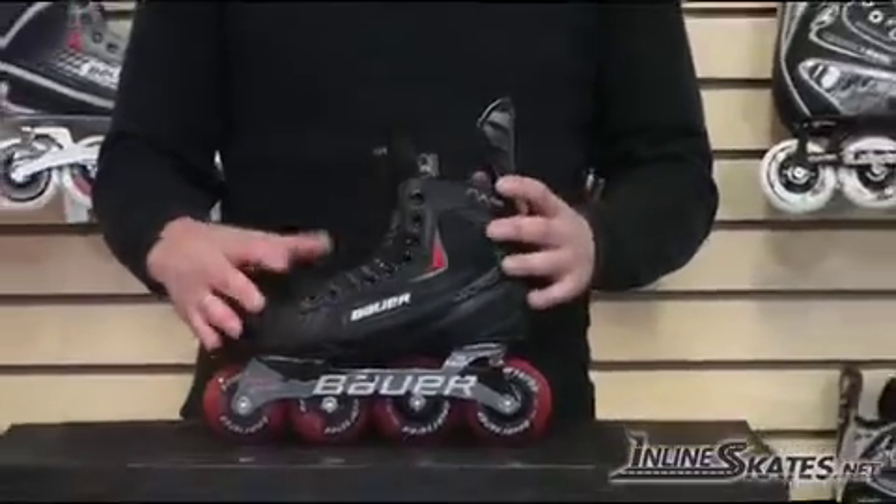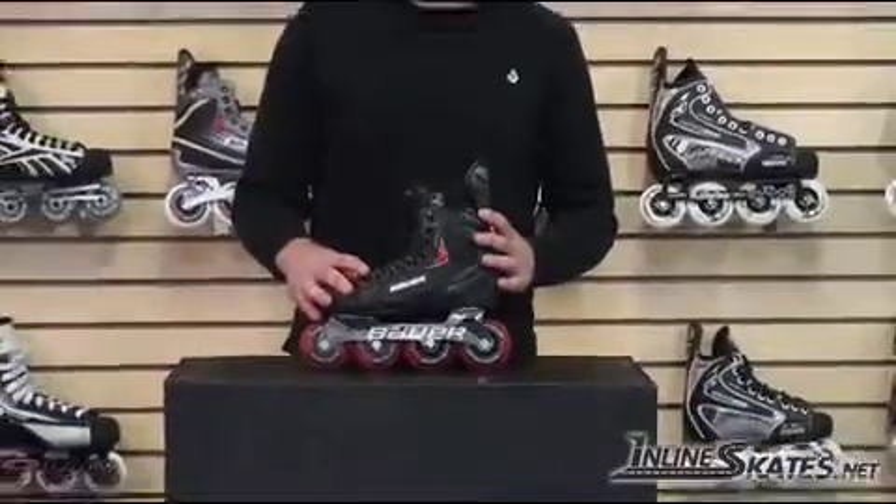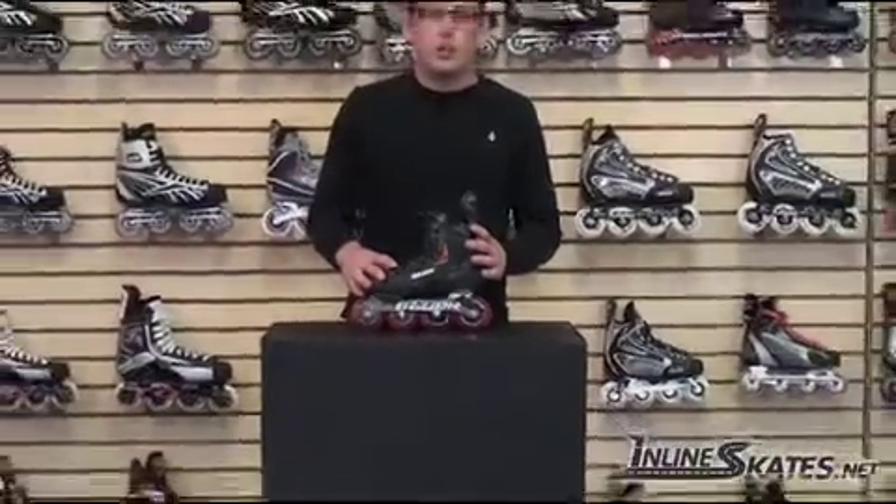Basically I would recommend this skate for a beginner who's primarily just skating outside in the street, or maybe an ice hockey player that's looking to do some off-ice training. This is the Bauer RX 05.